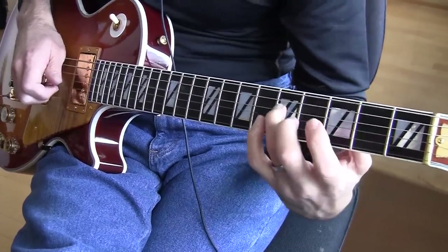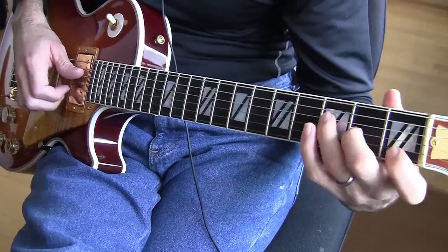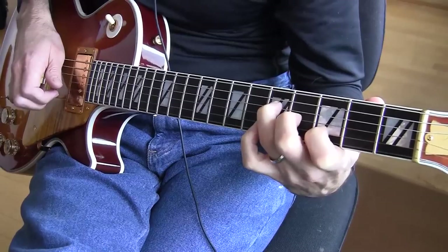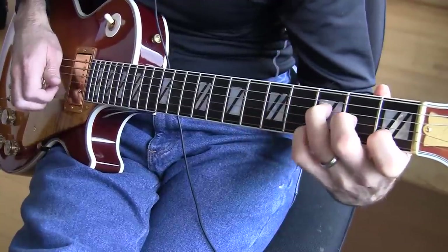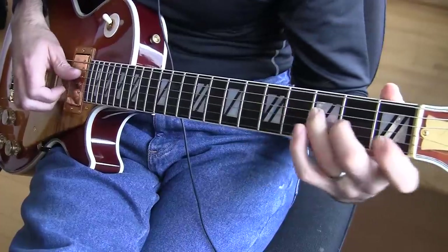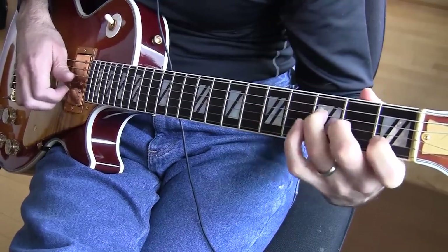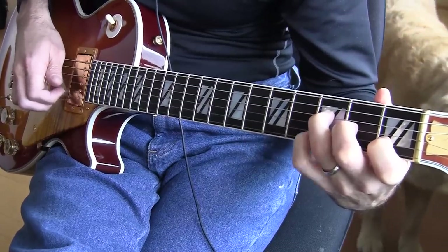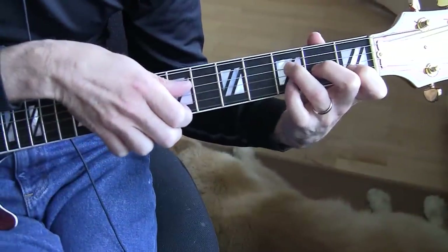Hit the D and slide down two frets to the fifth on the D, from the third to the fifth fret. So the entire lick is... Think about that transition — you're going to do that really quickly right after you do the hammer and the pull-off. Let me play that again and show the hammer up here.